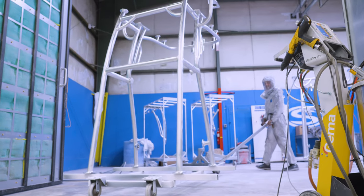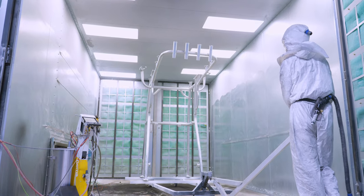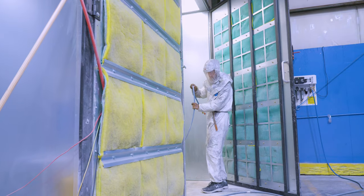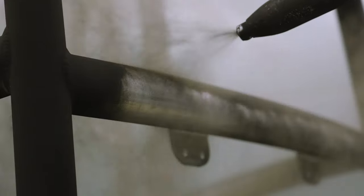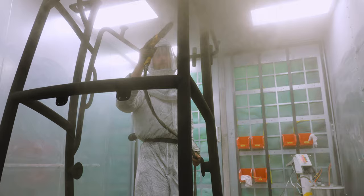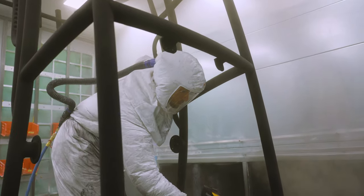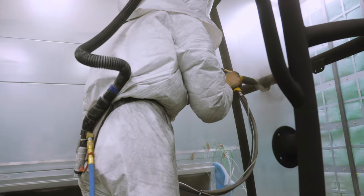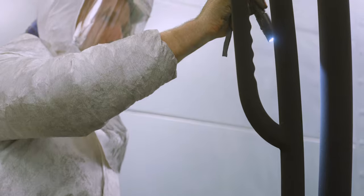The part gets rolled into the spray booth along with other parts to be simultaneously sprayed. As the name suggests, powder coating is a pigmented powder that takes advantage of the physical attraction of opposing electrical charges. A charge is applied to the part being sprayed and the powder is negatively charged as it exits the gun. A two to four mil thick layer of powder effortlessly clings to the part and it's ready for the next step.